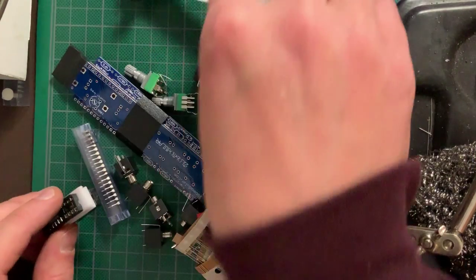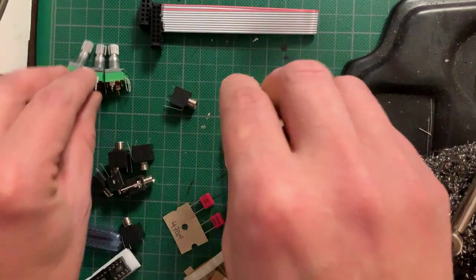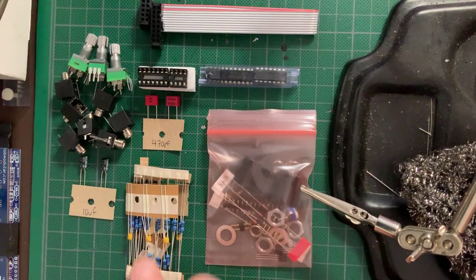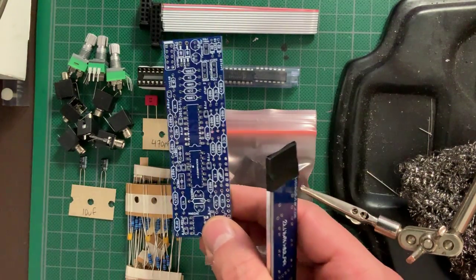In the kit bag you get the power cable, all of the hardware components, the ICs and their sockets, the passive electronic components, two PCBs and the panel.